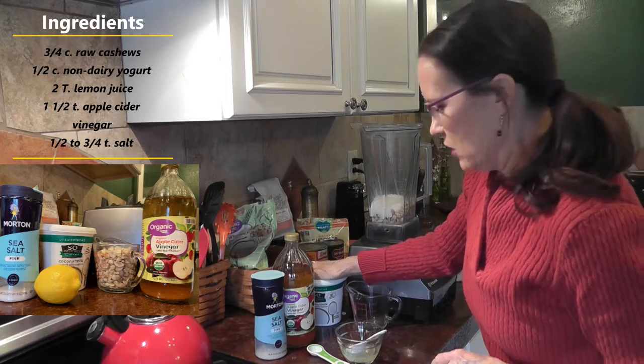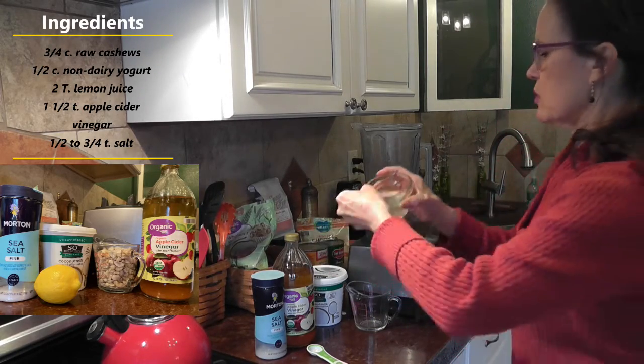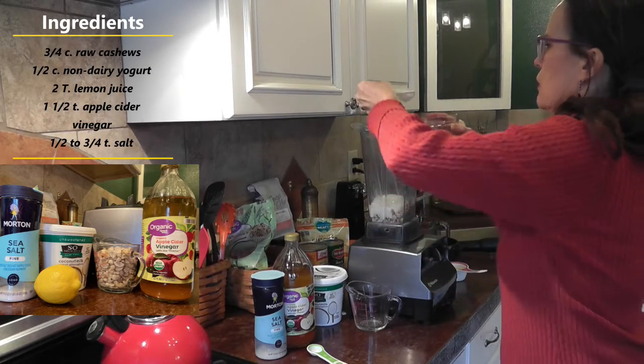You need two tablespoons of lemon juice. This is freshly squeezed lemon juice. One, two.